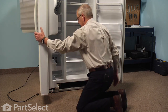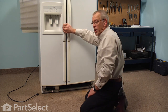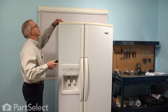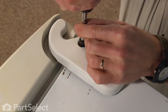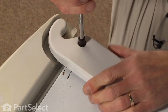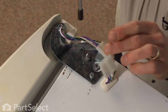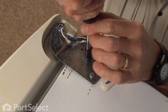Next we can close the door again, and then we'll remove the top hinge cover and the hinge. There's a single 5/16 inch screw — remove that first and set the hinge cover aside. Next we'll disconnect the wire harness that supplies the dispenser, and then we'll remove the three 5/16 inch screws that secure the hinge to the cabinet.